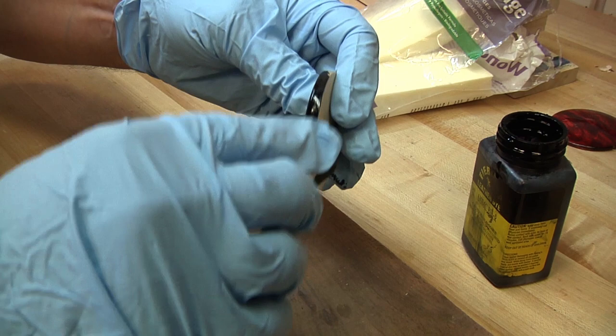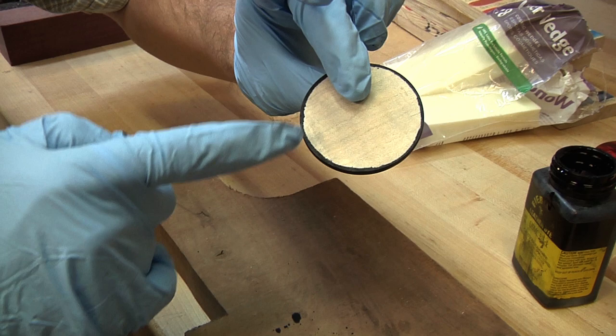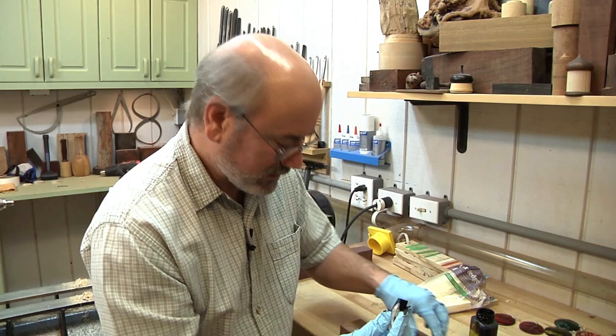One thing I didn't do today because it would have taken more time: once you sand the back of this piece, go ahead and put some sanding sealer on it, because you can see how the black is bleeding in. If you put the sanding sealer on there first, the black won't go onto the back. But if that's a problem, just go ahead and black the back at the same time — it'll be the back side of the pendant and no one's going to care. Black is a very important color when you do coloring because you need a base coat to go into the fibers of the wood.